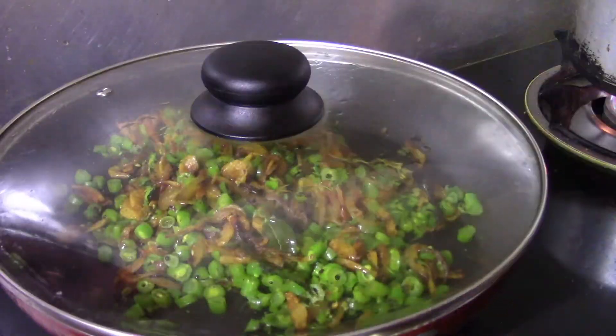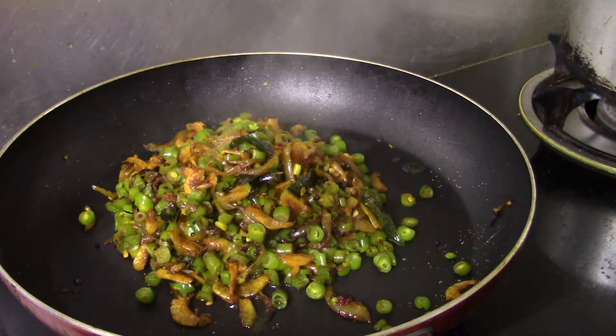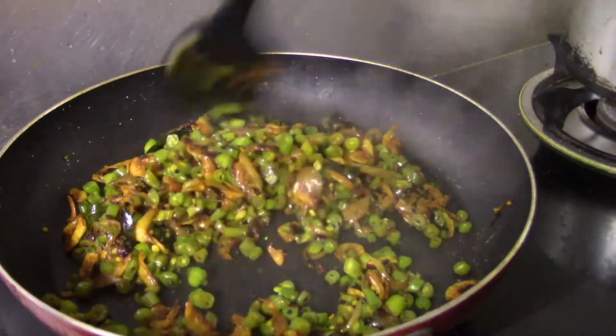We have to cook it. Now we are going to cook beans. We are ready to cook beans and try everything.